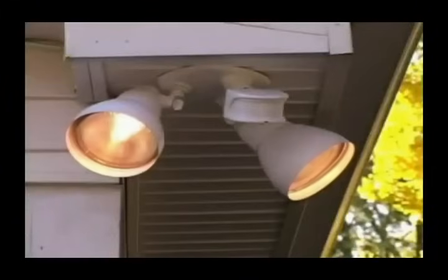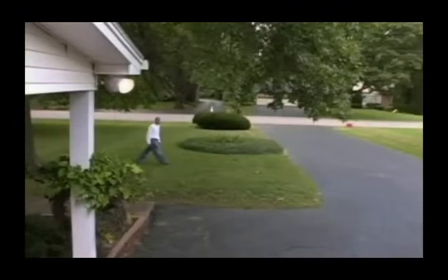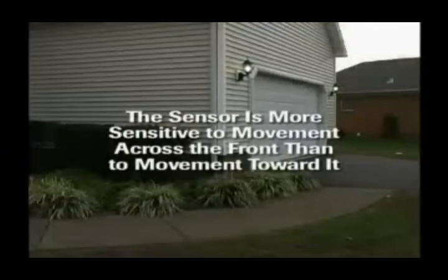The motion sensors do not actually see physical movement, but rather detect the movement of temperature differences across the zones created by the lens. As a result, the sensor is more sensitive to movement across the front of it than it is to movement toward it.